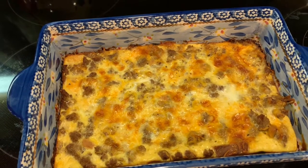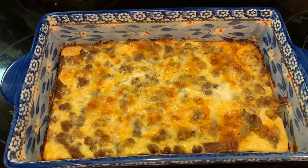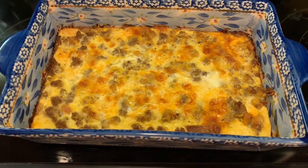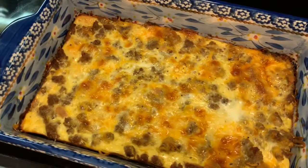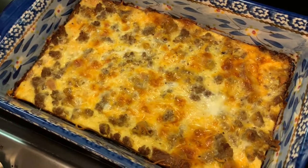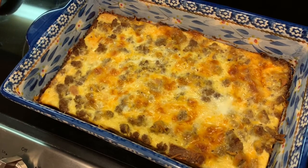You could serve this by itself, which we normally do, or add hash browns, fruit, or even a salad with some fruit in it to kind of add sweet to the savory. That's it for this video — I hope you enjoyed it! Please like and subscribe to my channel, and I'll see you on the next one. Bye!